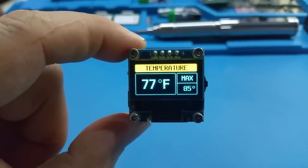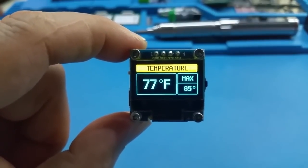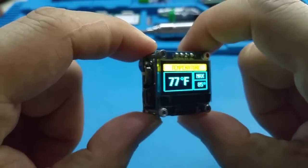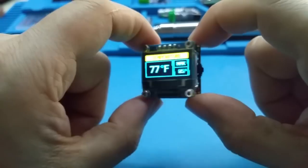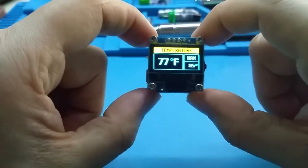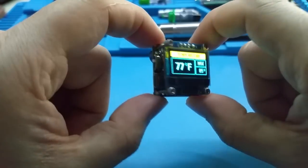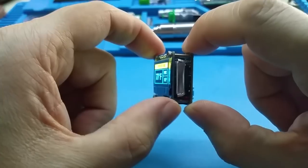Hello YouTube, this is a temperature alarm that a customer wanted and I made one for him. Another customer of mine, Adam, saw it and he wanted some too.